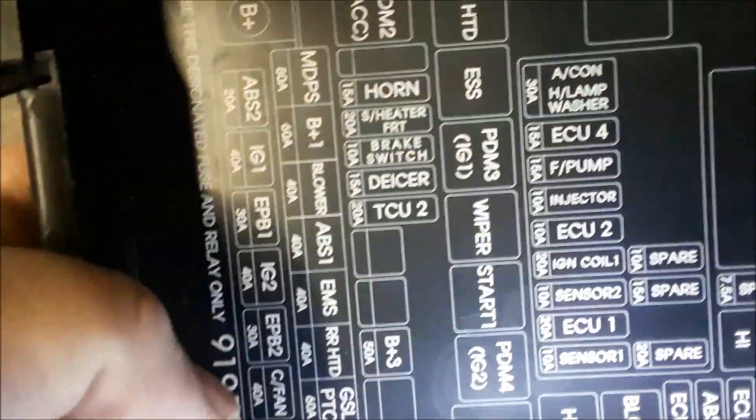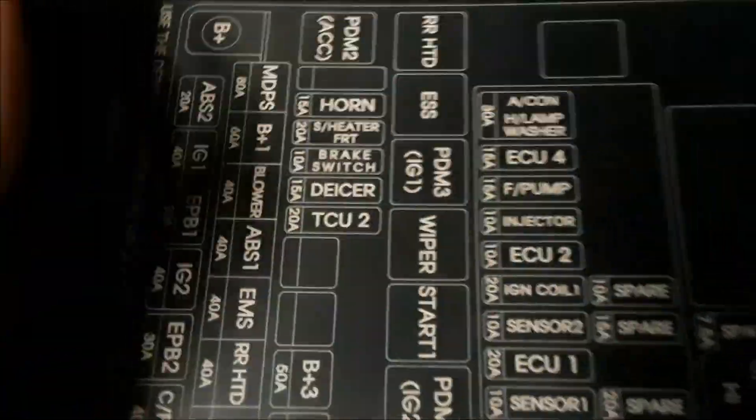And there's the fuses. If you look underneath on the door, it tells you what the fuses are for and how they match up — that's a great guide that they give you. You could also refer to the owner's manual.